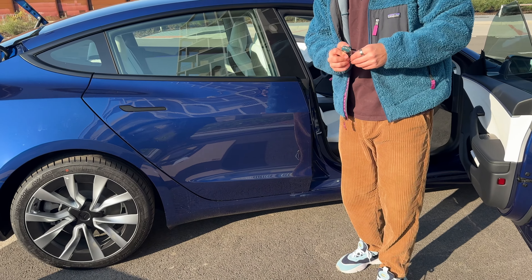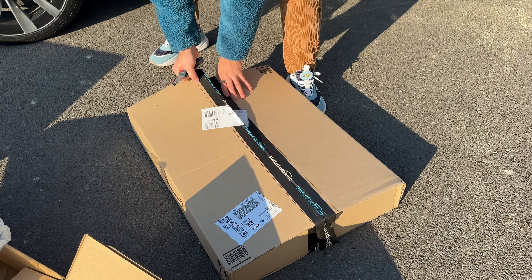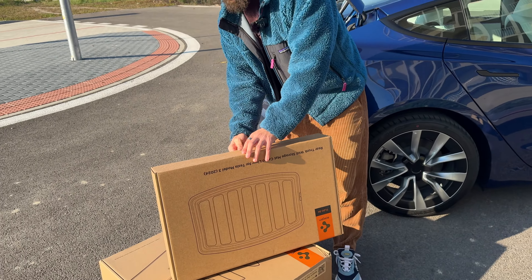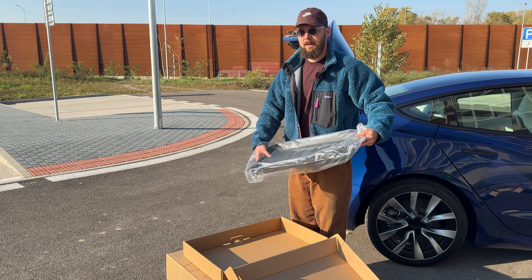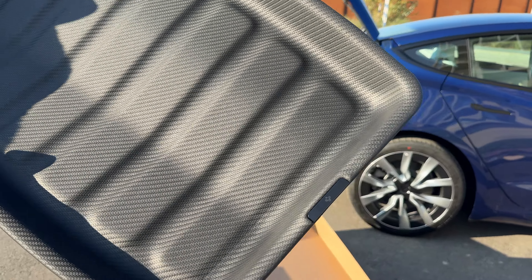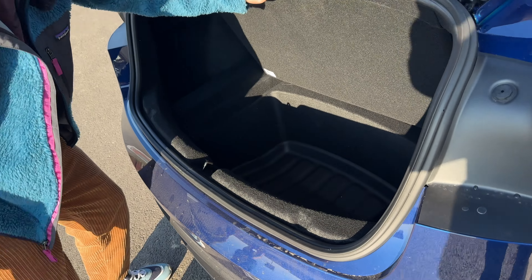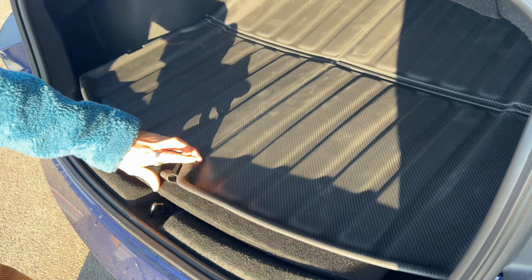Now we have this one here — let me get my knife. So this is a rear trunk well storage mat cargo liner — it goes underneath the actual trunk area. I suppose it's going to be the same as the one before, just a bit smaller. Same material, same thickness. You can see a little Spigen logo there. Perfect — snug fit.